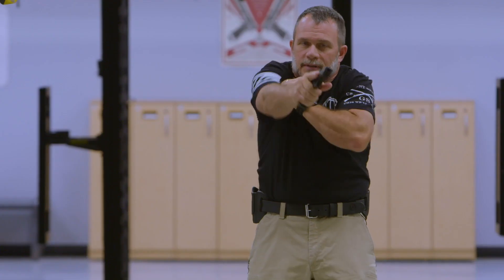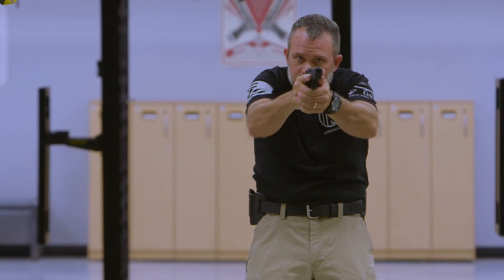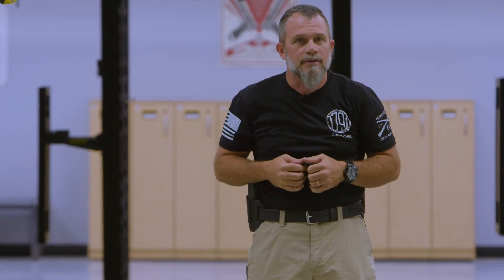Come over the top, slide to the back, and you're all loaded up and back into the fight. For more tips like this, visit us at 1791gunleather.com.